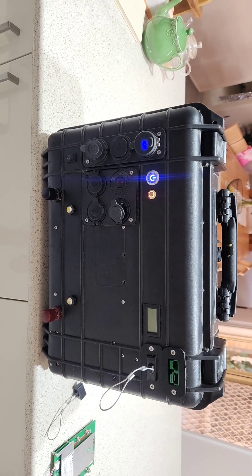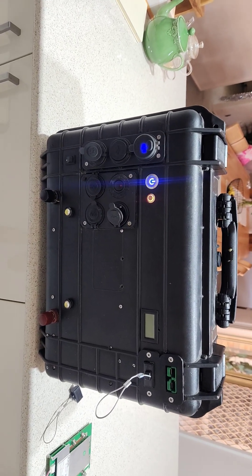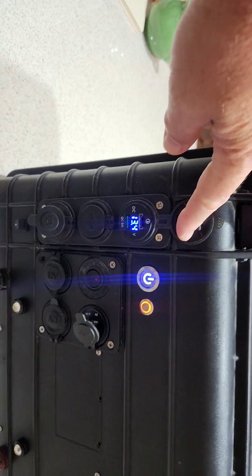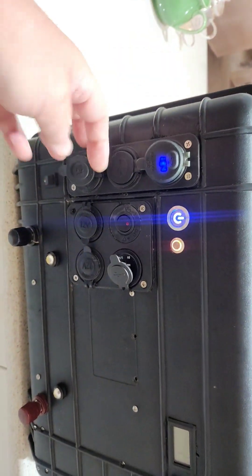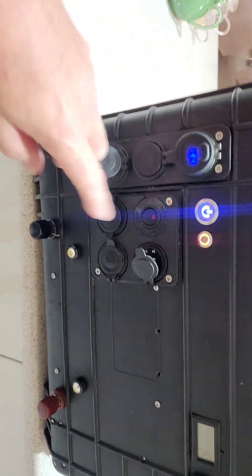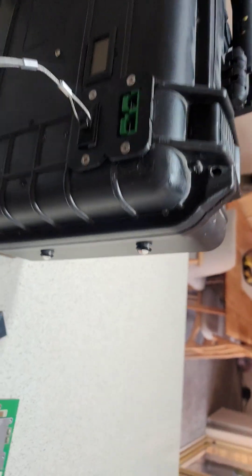It's got a voltage meter with fast charging USB ports and standard USBs. It's got the 12 volt sockets there, some more USBs, and it's got two lights on the front and two on the side.